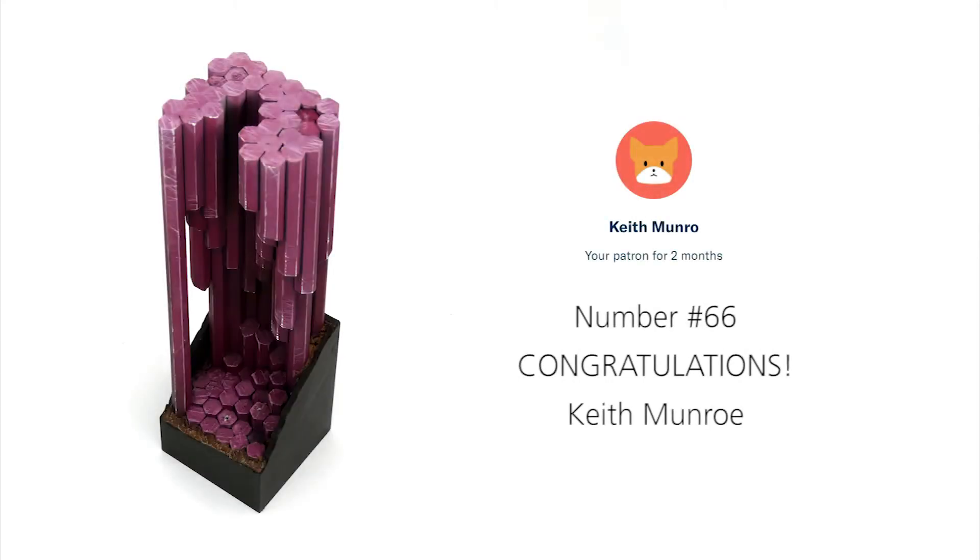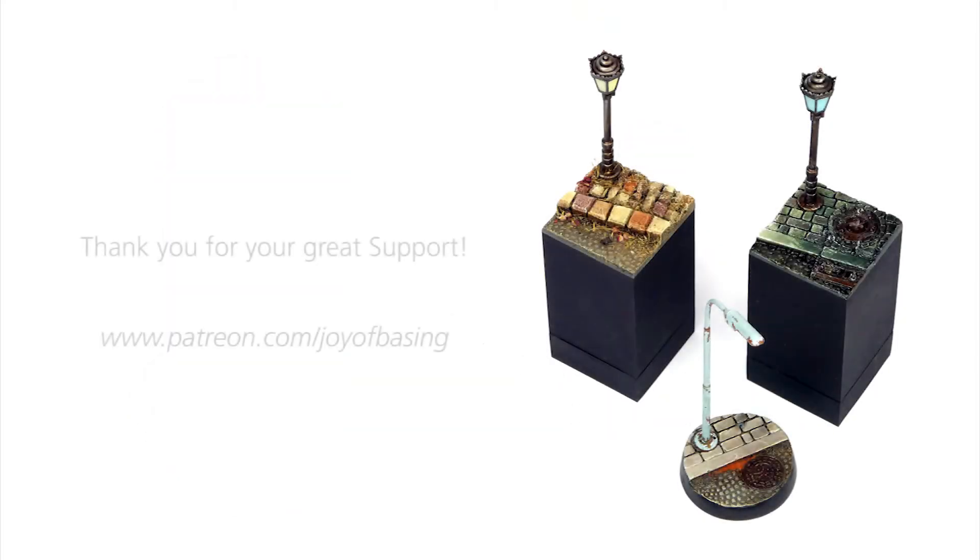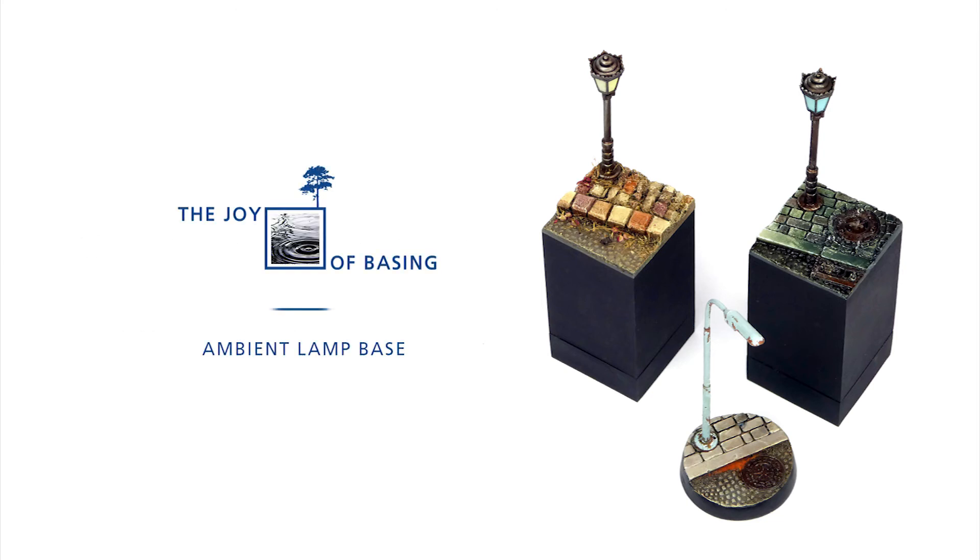Congratulations to the winners and everyone who participated so far. There will be a next art giveaway next month of course. I will be contacting the winners through Patreon via direct message and asking you for your shipping address. Thank you very much, good luck next time, and see you for the next video tutorial!